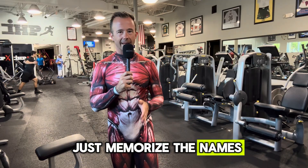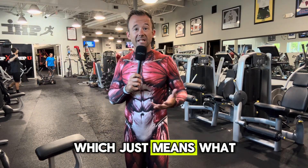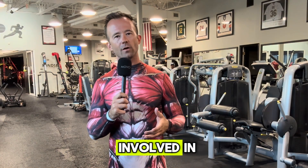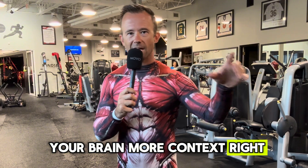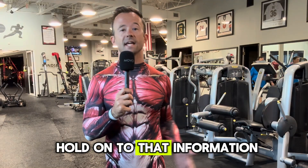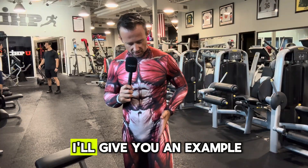Here's the key. Don't just memorize the names and where they are — you want to think about memorizing the actual function, which just means what does this muscle do? What exercises is it involved in? This is huge because when you give your brain more context, more relevance to the stuff that you're learning, you're giving it a much greater reason to hold on to that information and give it a place in your long-term memory.